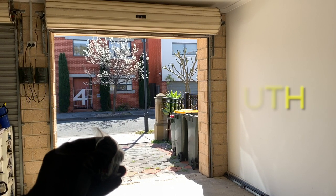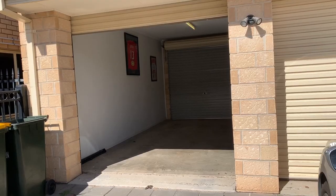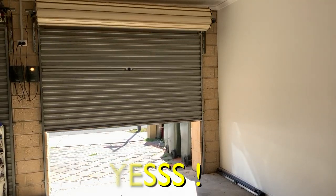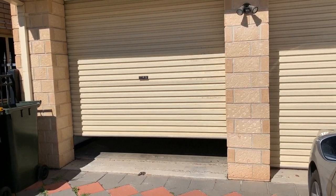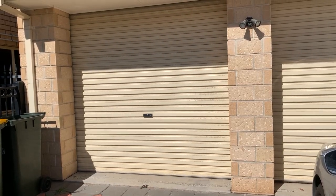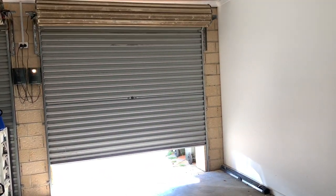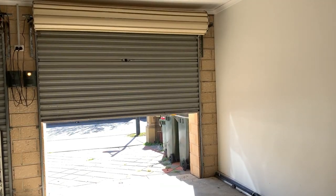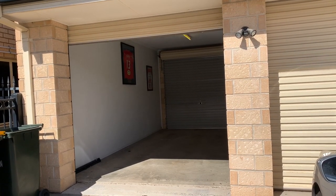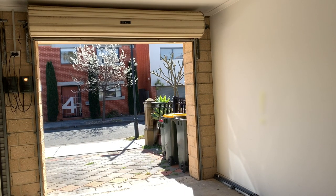And now for the moment of truth — is it going to be quiet? Yes, we've done it! We have a quiet door — the neighbours are going to be ecstatic! Another great reason to get your door serviced is so people don't know when you're coming or going. This could leave your home quite vulnerable, as a noisy door is basically an alarm system that alerts people when you've just left.